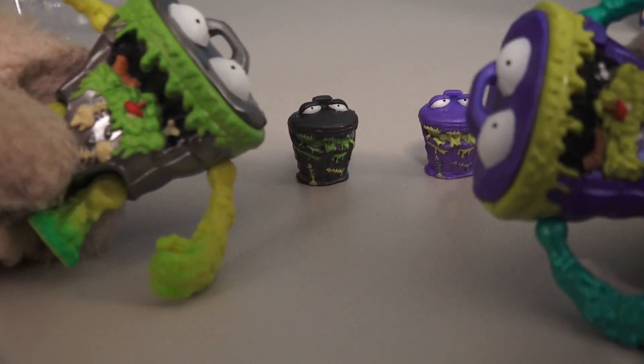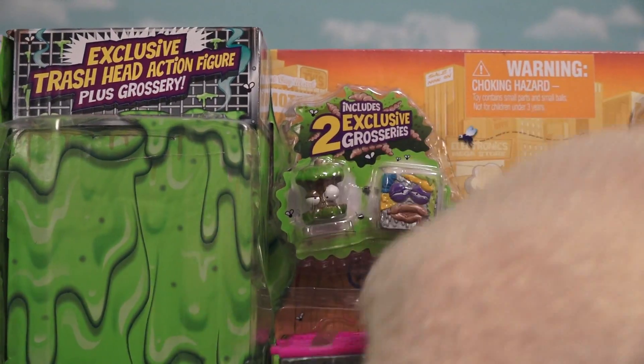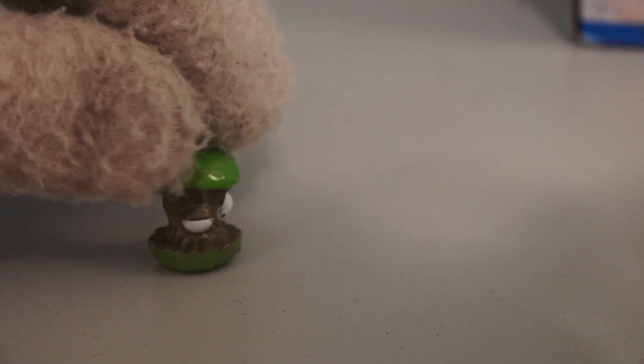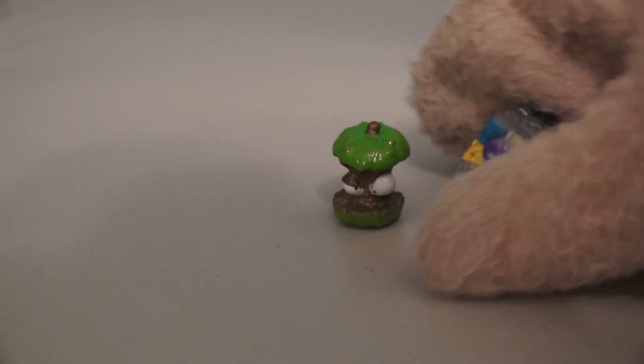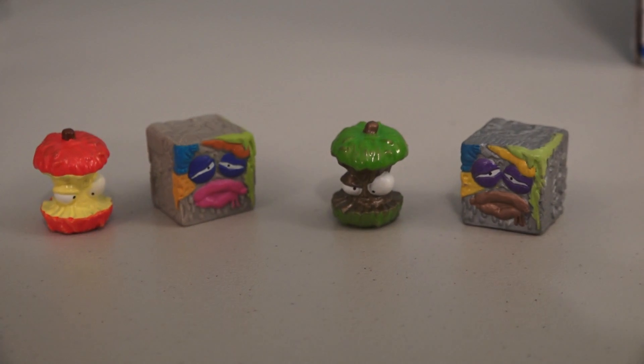Even the exclusive little Grocery Gang figure is a little bit different, just like their dads! And we get two exclusive Grocery Gang figures too! We got a metallic green apple core and a metallic cube of trash! If we compare these exclusive figures to their non-exclusive counterparts, we see that they're pretty much the same, only painted with different colors.